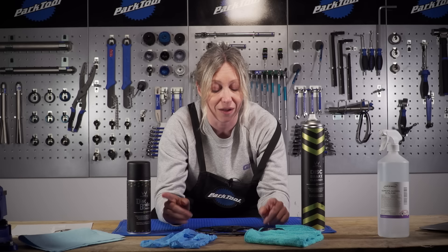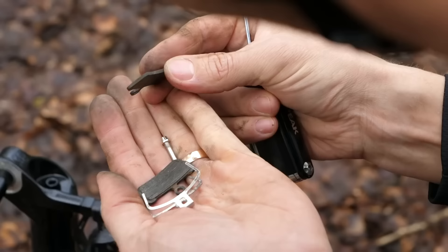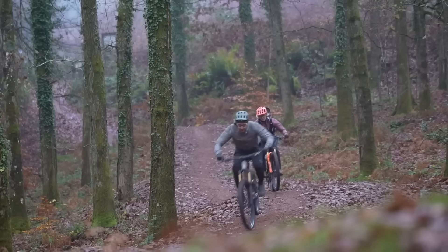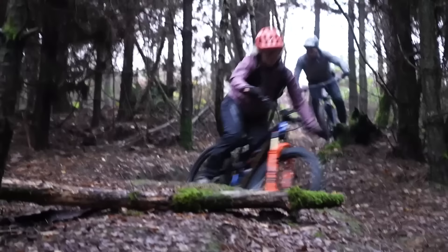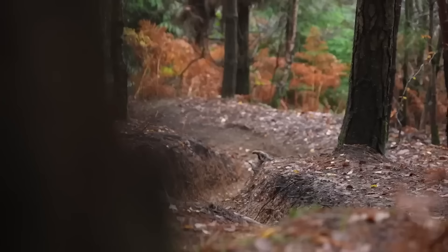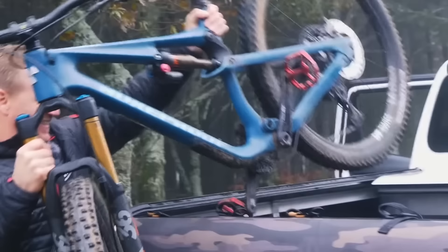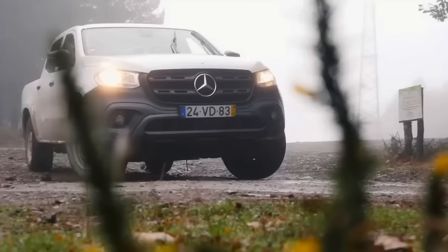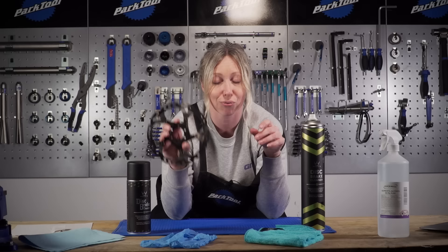However, there are occasions when you're going to need a deep clean on your discs. For example, if you're adding new pads and you need to bed them into your existing rotor, if it is really mucky or dirty, or if you've had your bike on a bike rack on the back of a car for a long period of time, perhaps down a wet motorway or a dusty trail, then it might be time to consider a proper deep clean on your rotors.